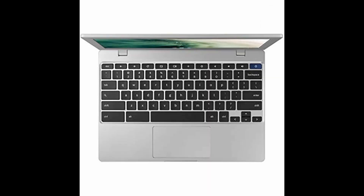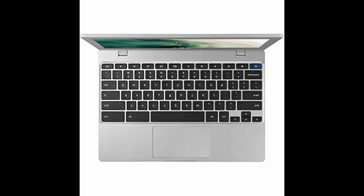Experience the ultimate in portable productivity with the Samsung Chromebook 4. Sleek, lightweight, and durable, it's perfect for work or play on the go.